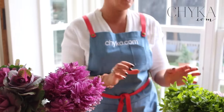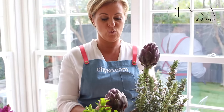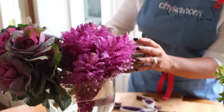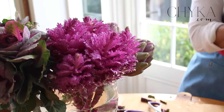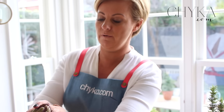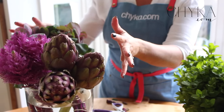The other thing I wanted to use in here is artichokes. Not just great to eat but they also look really beautiful with flowers. I'm going to keep them tight in a cluster of three because I think if you break them up you actually don't get such a strong look and feel. You can see the colours are all balancing out quite beautifully.